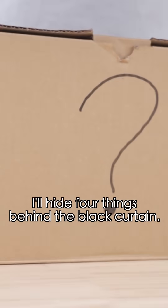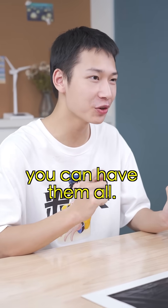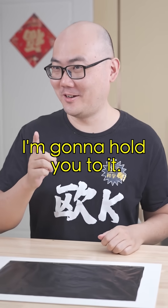Let me try it! I'll hide four things behind the black curtain. If you can make them out using the thermal imager, you can have them all. I'm gonna hold you to it!